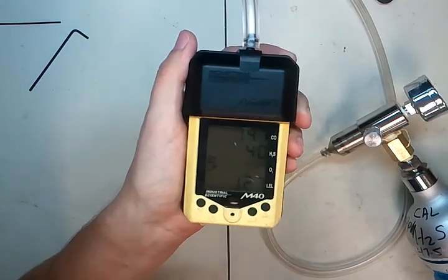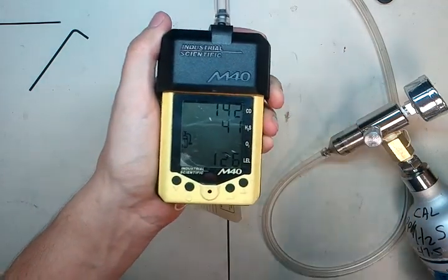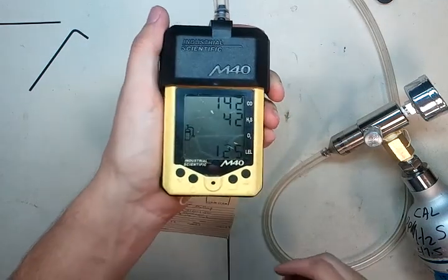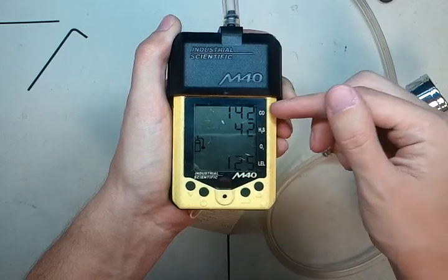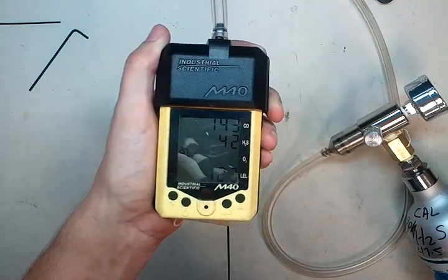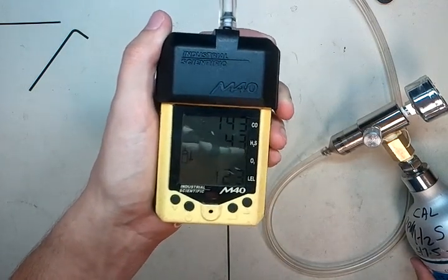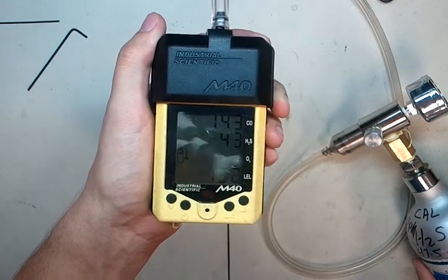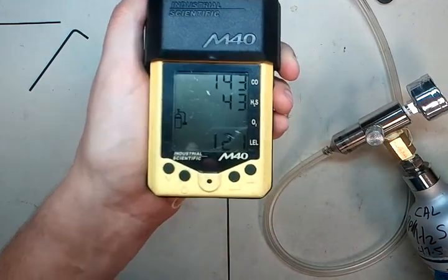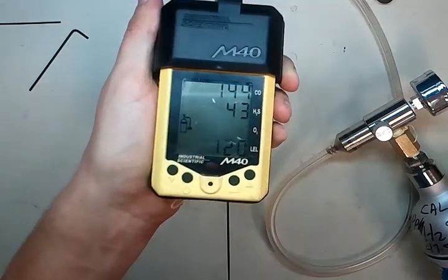You'll notice on Industrial Scientific monitors they don't go up to exactly the values you're looking for — they have this higher value. For instance, when we calibrated with 100 parts per million carbon monoxide it's showing 142 — this is called their span value. As the monitor loses sensitivity these numbers will drop. You can see this one is getting up to 42, which means we're real healthy on the H2S. Eventually it will only get up to say 23 of the 25 ppm in the cylinder. Around 50% of the span value, it will fail the sensors and say you have to replace them — basically meaning your sensors are too old, they've seen too much gas, and it's time to get new sensors.